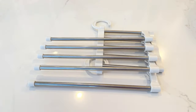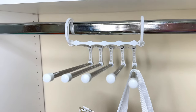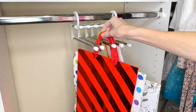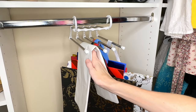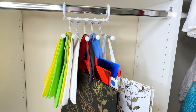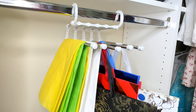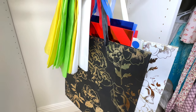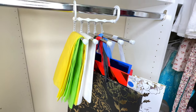Gift bags and gift paper can get disorganized in a hurry, so today we're going to organize them in a unique way using a metal pant hanger. Hang the hanger lengthwise and add your gift bags to the metal rods — you can fit a whole bunch on one rod — then drape the gift paper over the remaining rods. You can color coordinate or organize by season. Suspending these items on the pant hanger keeps your bags and paper from creasing, getting tangled, or bent, and makes everything visible so you can easily find what you need.